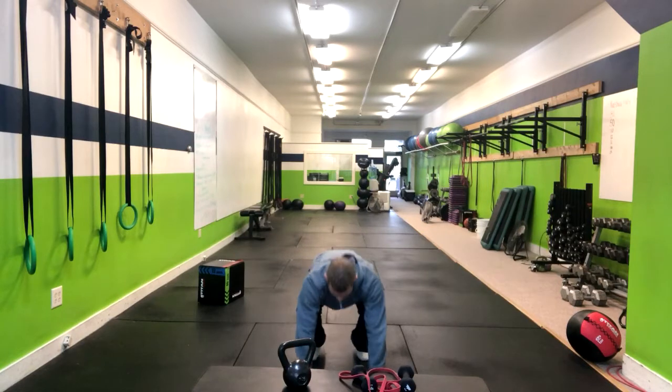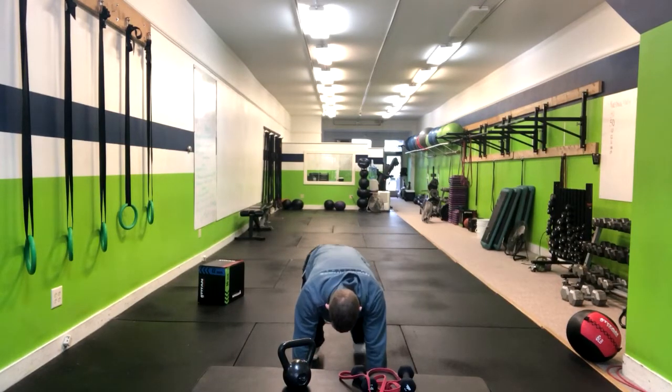At this point, we're going to fold forward into a high plank position.